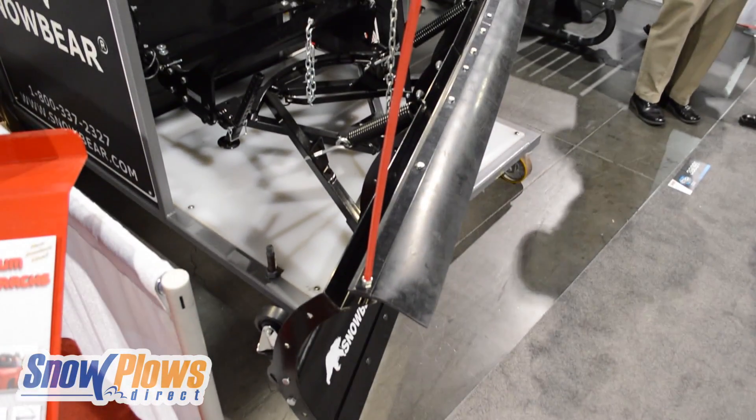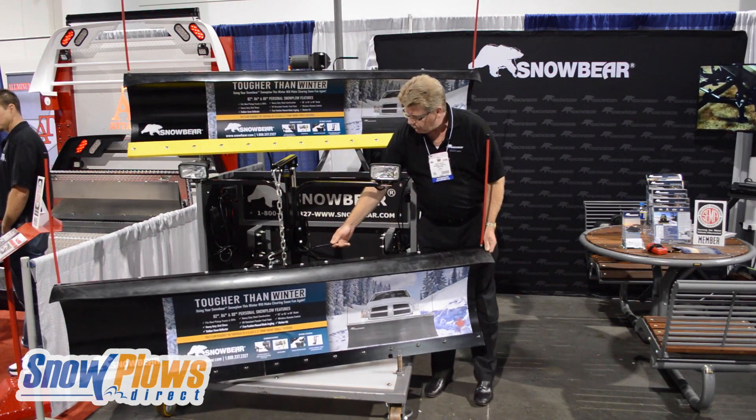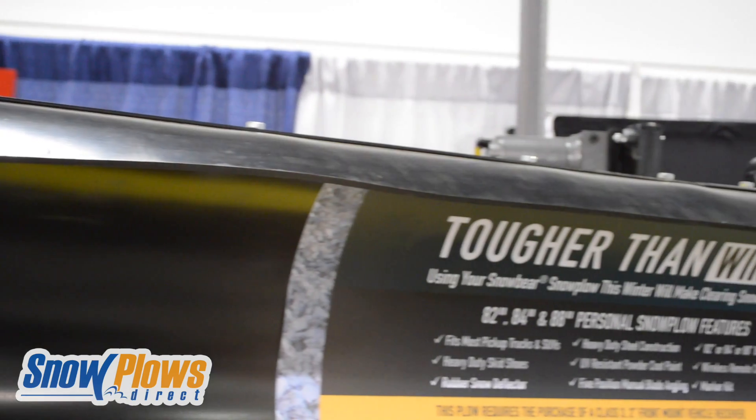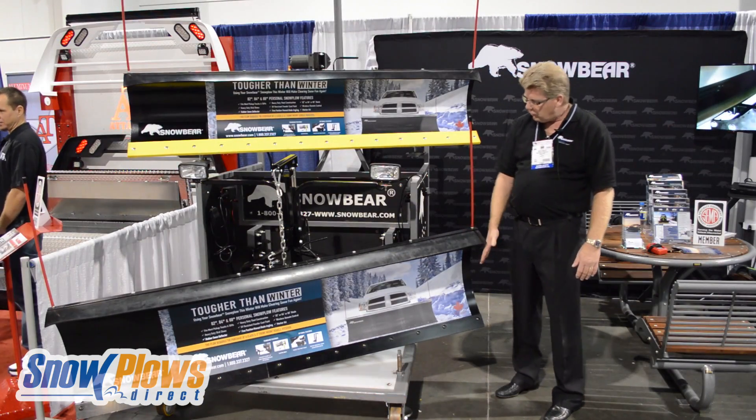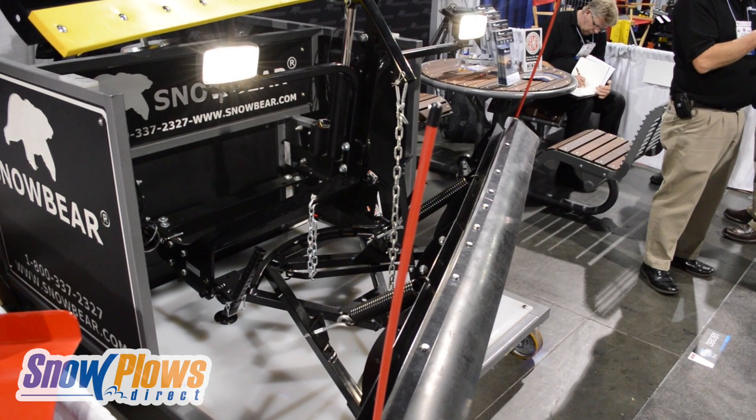The plow itself angles manually with five position angles. The plow comes complete with skid shoes, rubber deflector, steel scraper bar, and markers. Accessories also include caster kits.